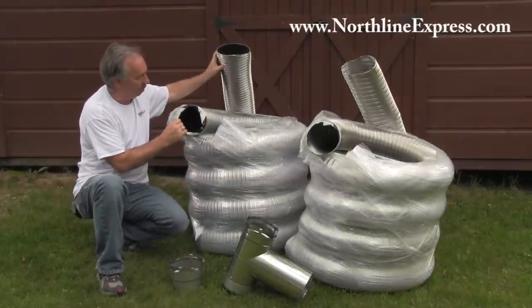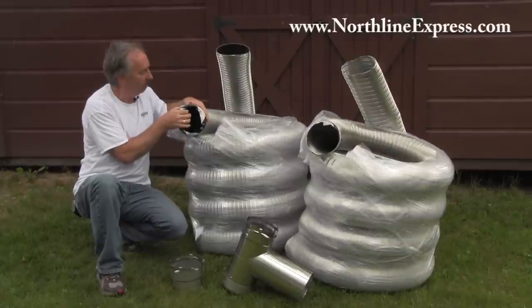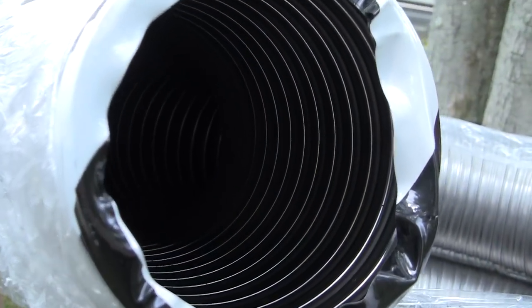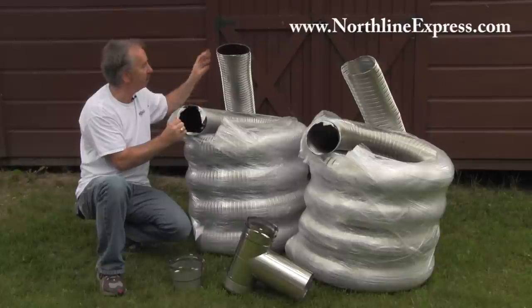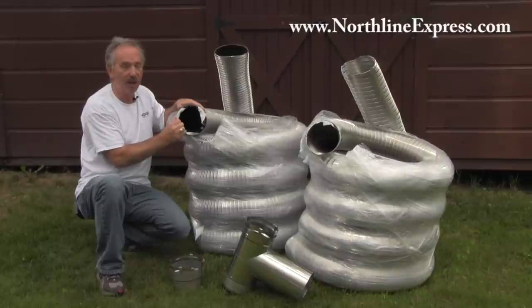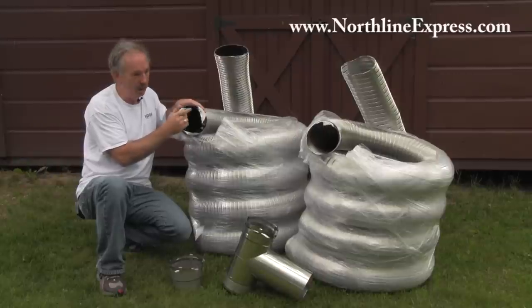The smooth wall is actually double wall construction. It has an inner and outer wall and the inside is very smooth. Because of that, it's a heavier pipe. You can't really squeeze that down to get it ovalized if you have to get past your damper, so you would have to go with this if you have to get past your damper and you can't break that out. Because of the smooth wall construction, it makes it a lot easier to clean than the corrugated style which is rough on the inside.